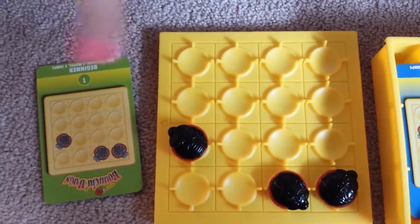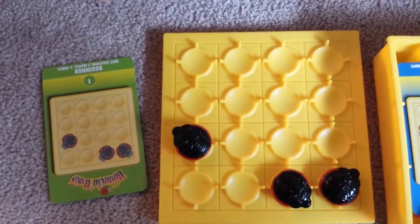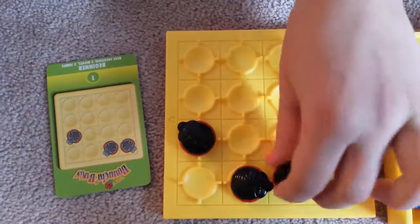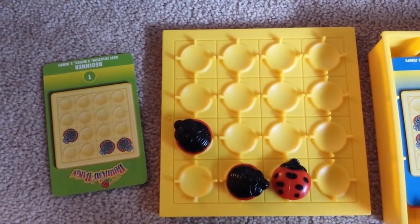I'm going to do some jumps, just try and follow along. Once you do the jump, you're supposed to flip it to get onto its stomach.